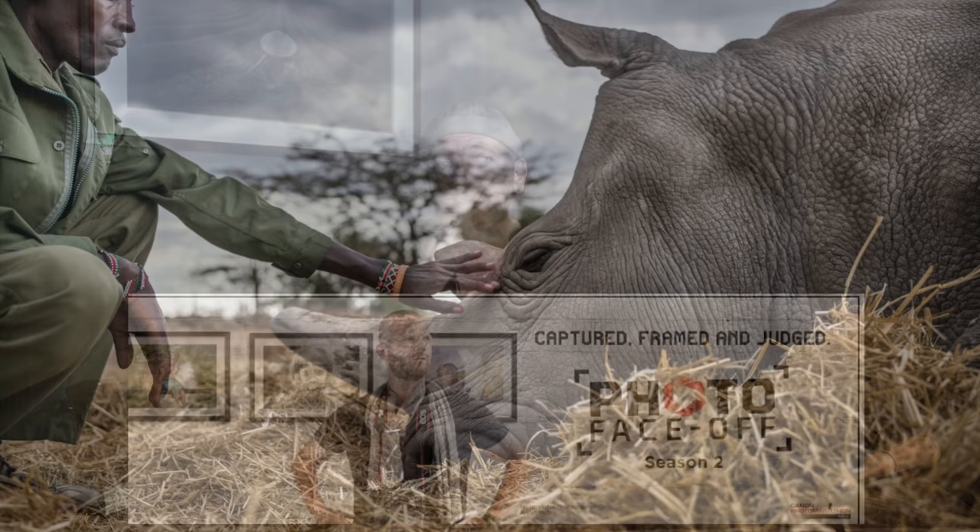I'm Justin Mott, full-time photographer, former reality TV show host from a TV show you've probably never heard of called Photo Faceoff on History Channel Asia. I'm a wildlife photojournalist, an assignment photographer. I've shot over 100 assignments for the New York Times around the world, and I own and operate my own commercial photography and video production business called Mott Visuals, based here in Vietnam and working globally.